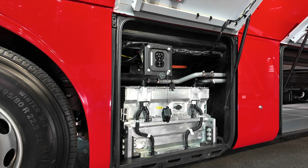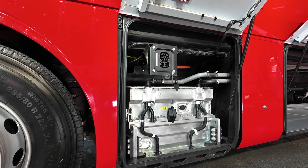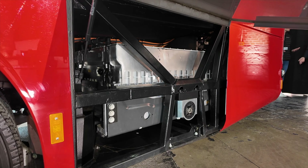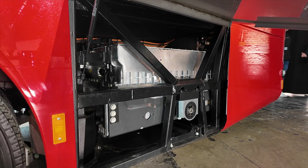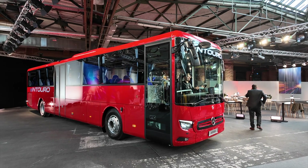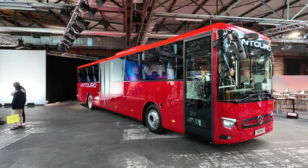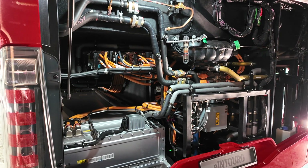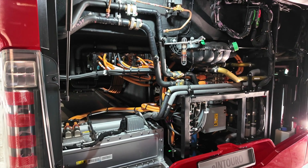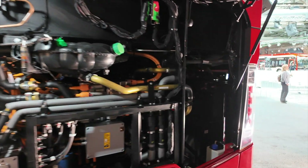You have CCS Type 2 charging points on both the left and right sides, just behind the front axle. Behind the rear axle is the second battery pack, giving you a range of up to 500 kilometers — this is an optional pack you can choose to add or not. Where you would normally find the diesel engine, you now find the battery pack on the left side, along with the electric components.